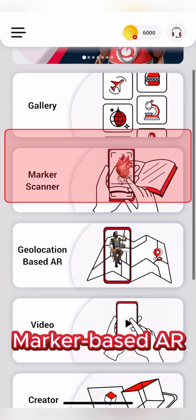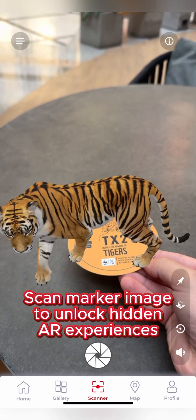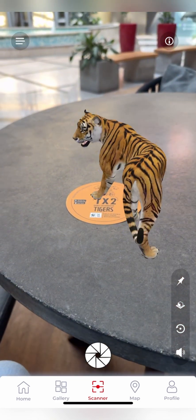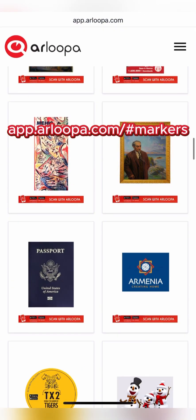For marker-based AR, open the marker scanner and point your camera at a supported marker image to unlock the hidden AR experience. You can download Arlupa-made marker images from our website.